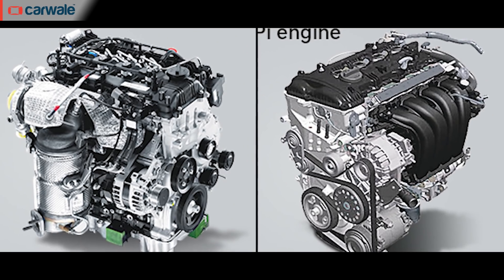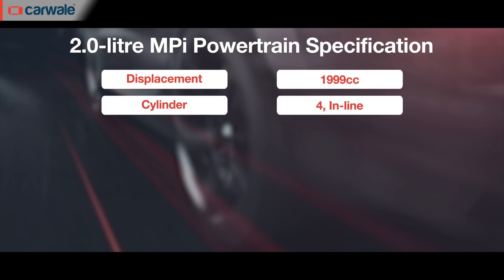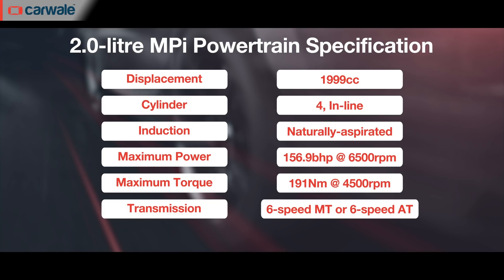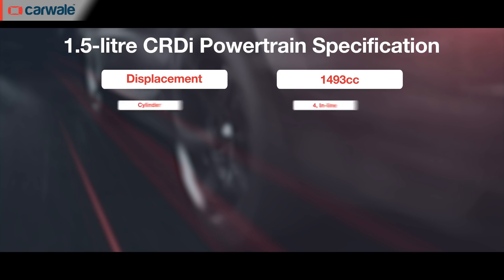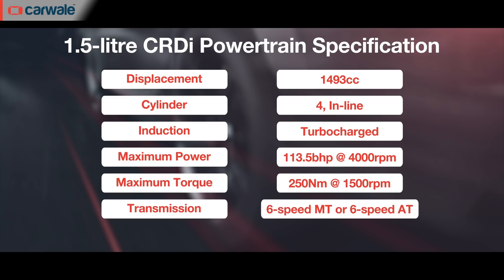The Hyundai Alcazar will be offered with both petrol and diesel power. The petrol engine is Hyundai's new third-generation 2.0-litre 4-cylinder unit producing 156bhp and 191Nm of torque, available with either a 6-speed manual or 6-speed automatic. Hyundai claims a 0–100 kmph time of less than 10 seconds. This is the first car in the Indian market from Hyundai to use this engine, and it is expected to appear in the Elantra and Tucson in the future. The diesel is Hyundai's 1.5-litre 4-cylinder unit producing 113bhp and 250Nm of torque, also available with a 6-speed manual or 6-speed automatic.